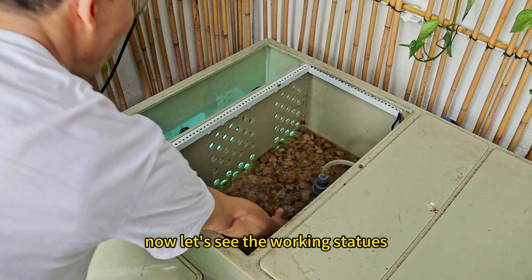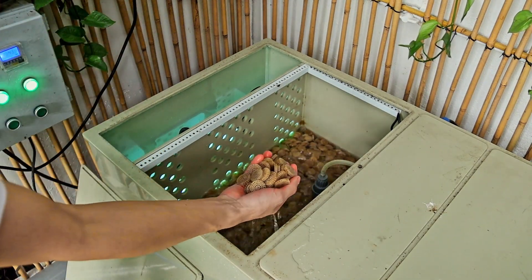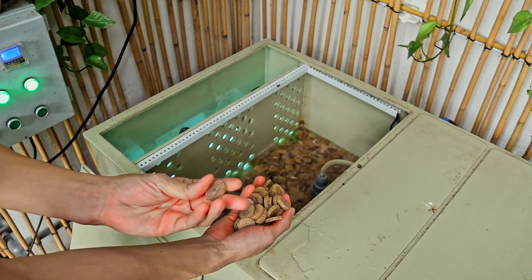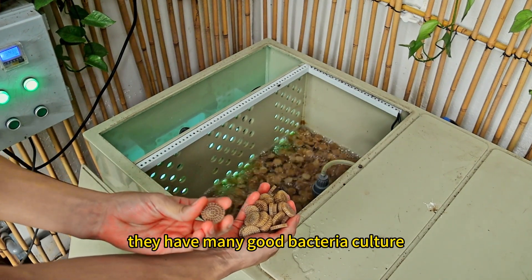Now let's see the working status. This is our K5 media. As you can see, they have many good bacteria culture, and this is our back washing area.